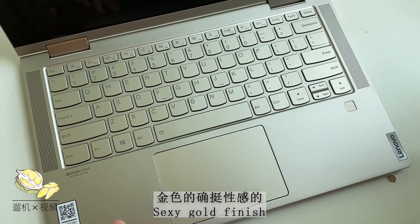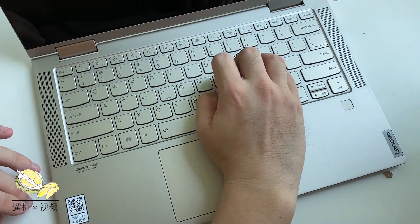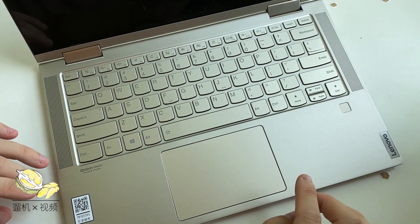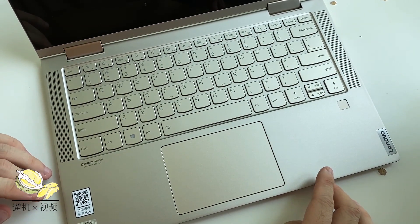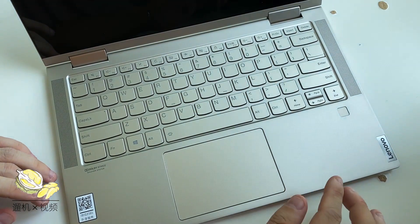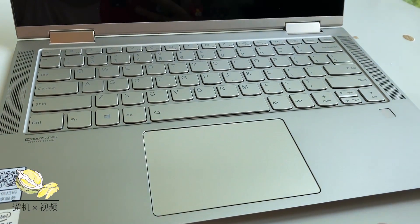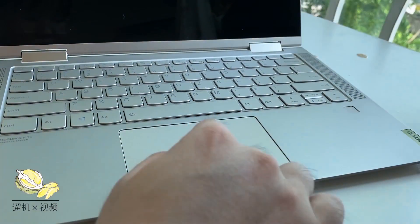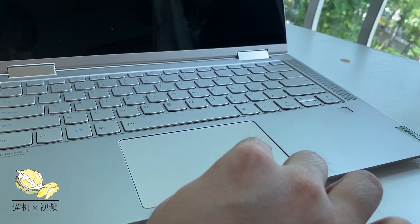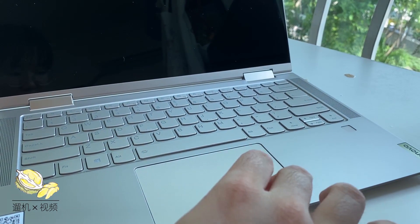The keyboard and chassis are similarly gold, which is a nice touch — unlike some laptops where the keyboard is a different color. The keyboard feels pretty okay. The good side is that the keycaps are still large, as with general Lenovo laptops, and you can easily find the keys, although the response is not as good as ThinkPad keyboards. The trackpad is also pretty okay, just normal.